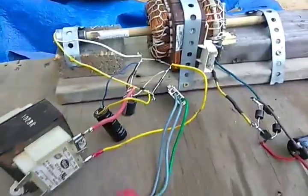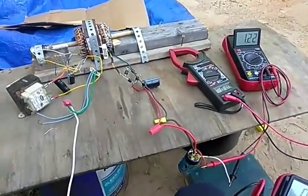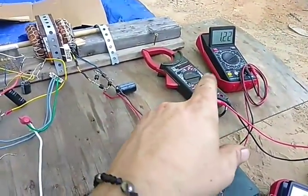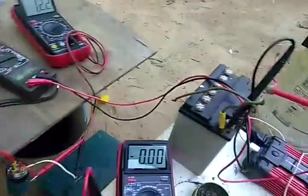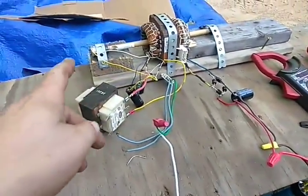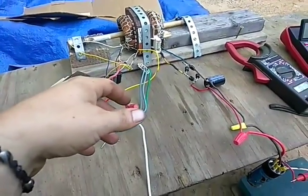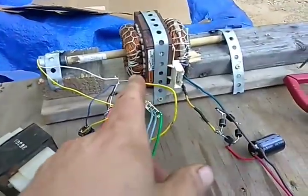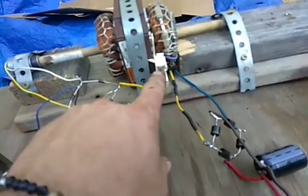When I turn the shaft I get almost 40 volts — it's 38 volts direct current, which is plenty enough to charge this battery. In order to turn the motor I need about three or four volts direct current. This does produce alternating current, and it produces it on two different coils.